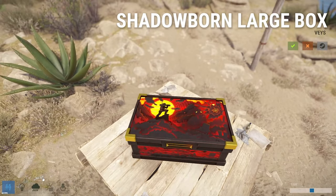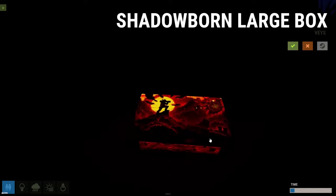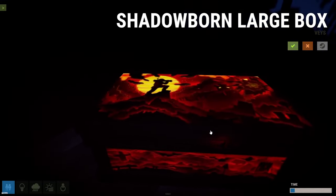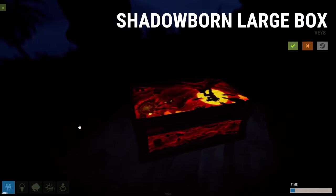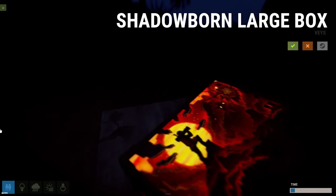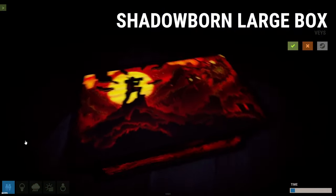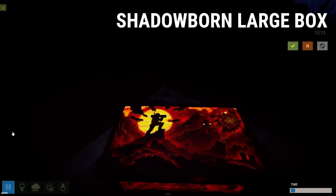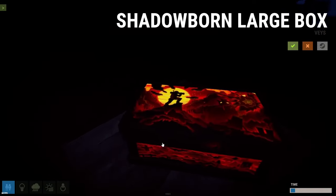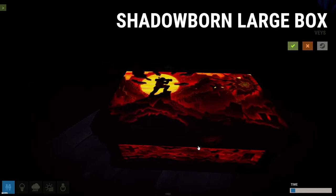Look at this at nighttime — that is looking good. It glows perfectly during the nighttime and looks great. You're not going to lose it in your base when it's dark — you'll be able to find it. Overall, pretty great box. Five out of five pickle jars.